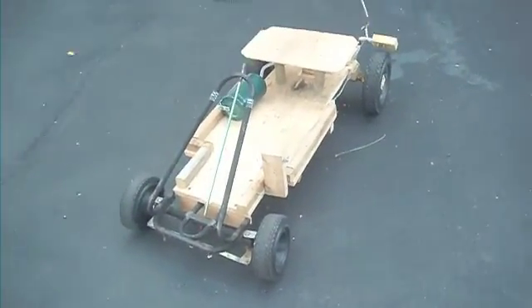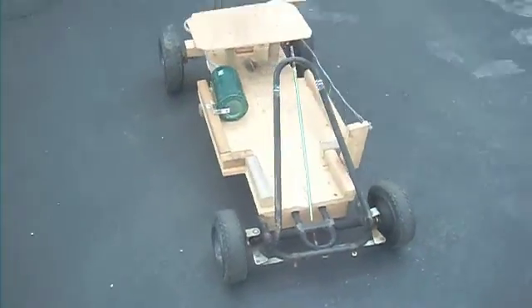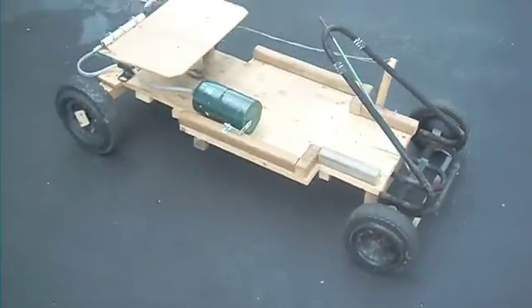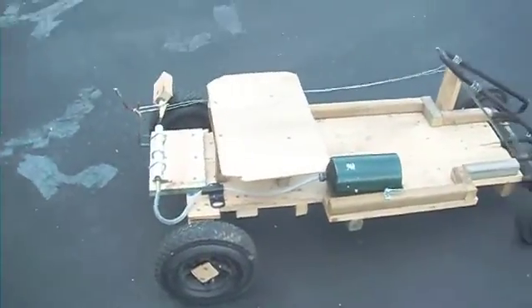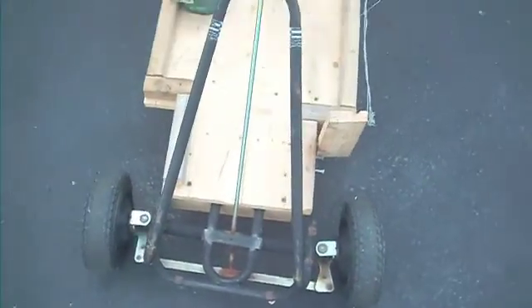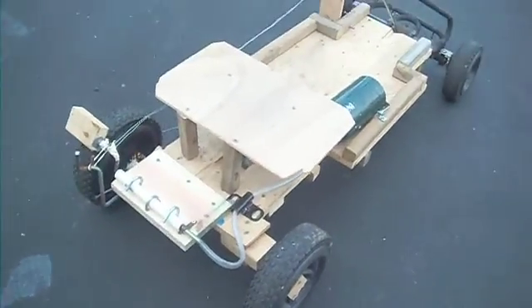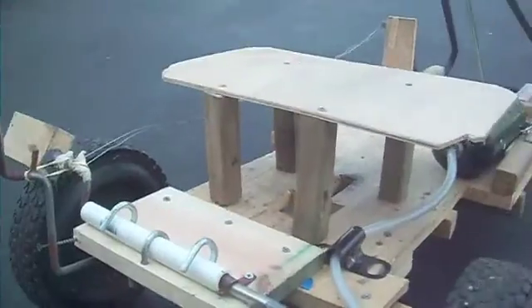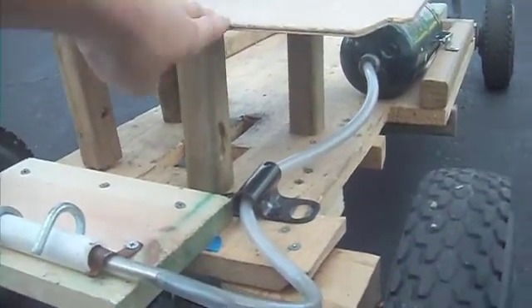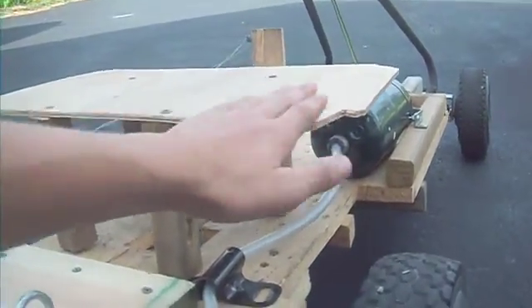Hey guys, Beastish30T here with an electric go-kart. It's going to be electric, not gas-powered. It's mostly wooden. I have metal steering in the front from an old ped car type of thing. We have a seat here, which is mounted from four planks of wood and another plank of wood on the top as a seat.